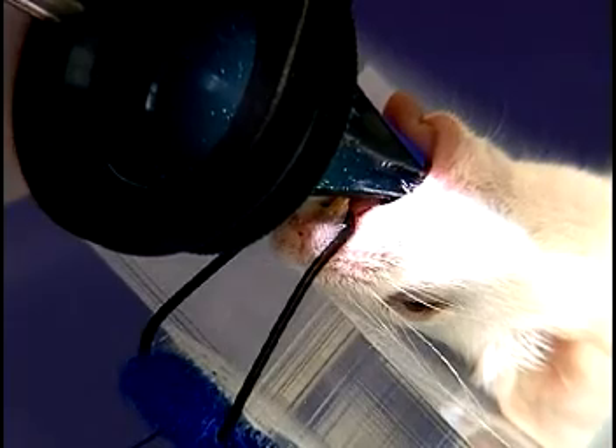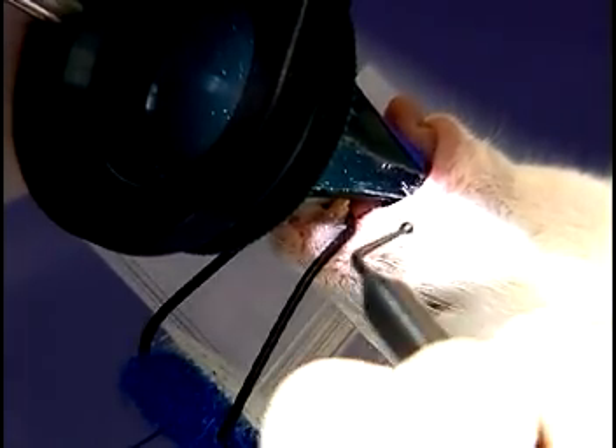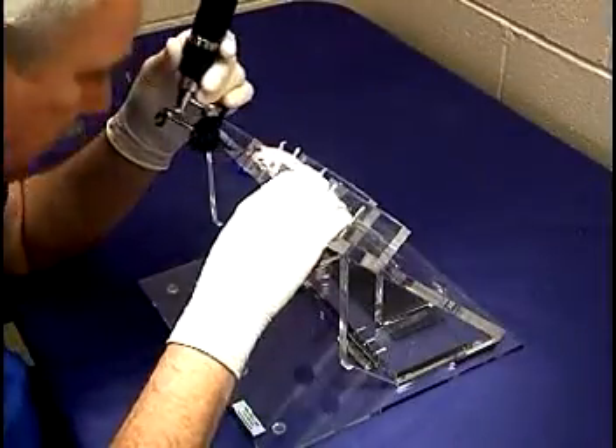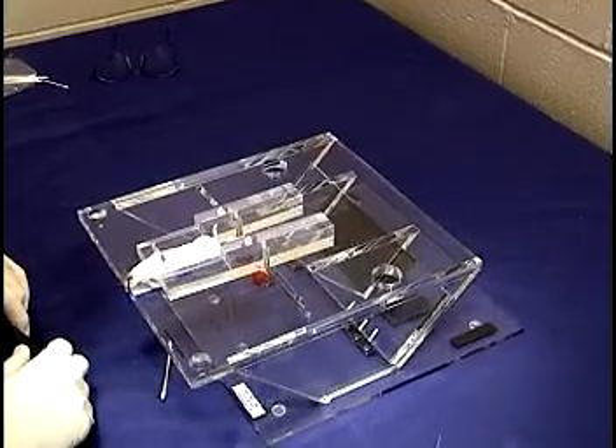Once an adequate view is obtained, the applicator is dipped into the lidocaine jelly and very lightly coated, then inserted from the side at the corner of the mouth. The jelly is applied to the cords, as shown, and the stand is lowered briefly while the lidocaine takes effect.